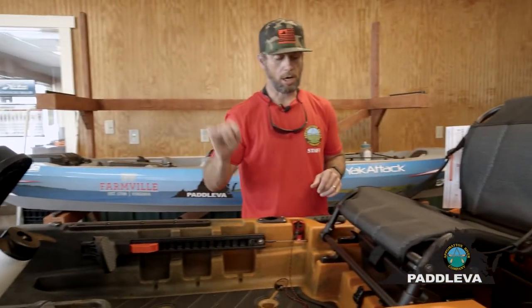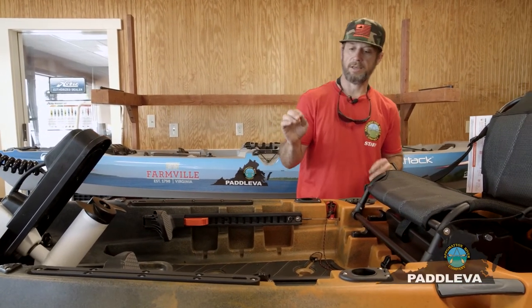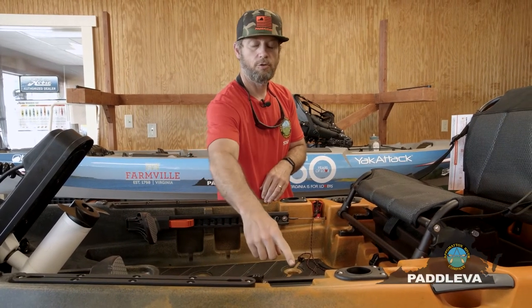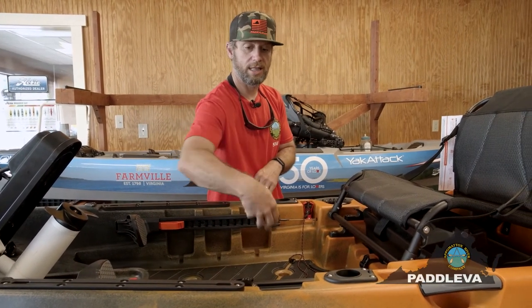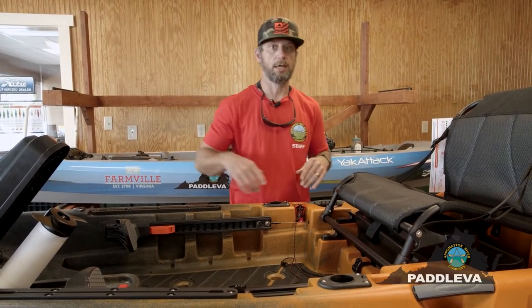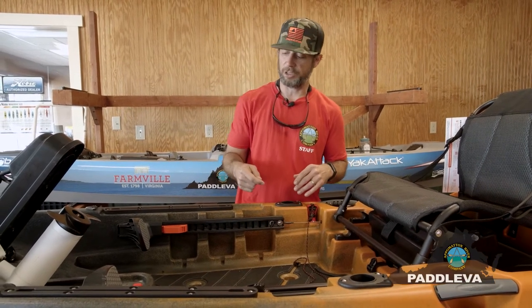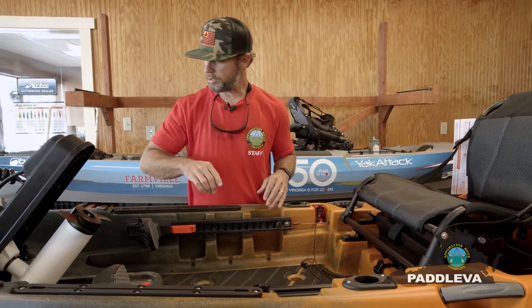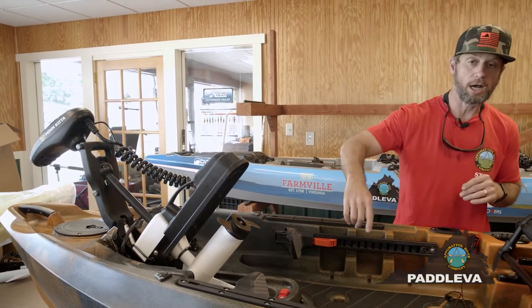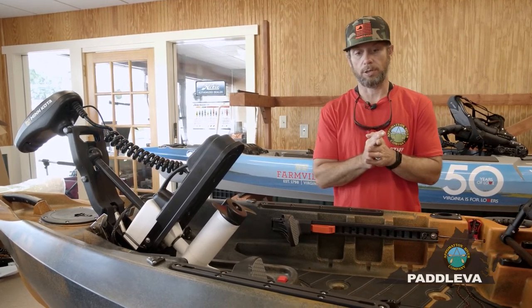The Autopilot 120 is a truly revolutionary kayak. They've even thought to provide space for your hog trough, laid embedded in the deck, so you can measure your fish on tournament day. That's really thinking forward and thinking about the kayak angler. There are also lots of wiring ports so you can quickly wire your fish finder to maximize your time on the water.